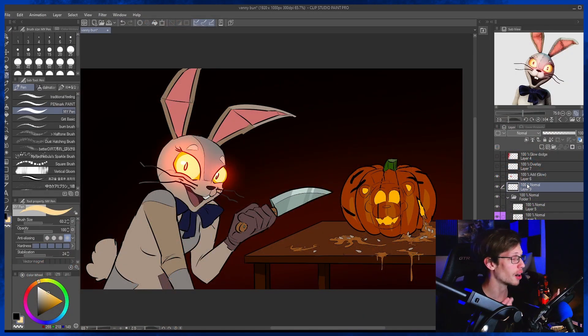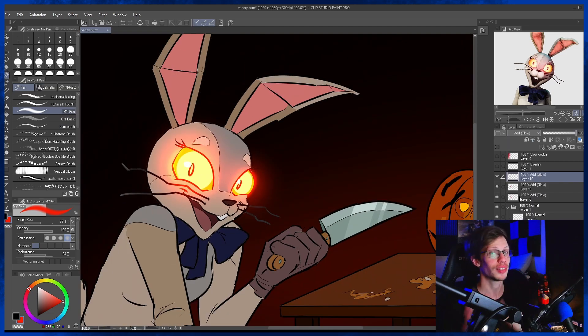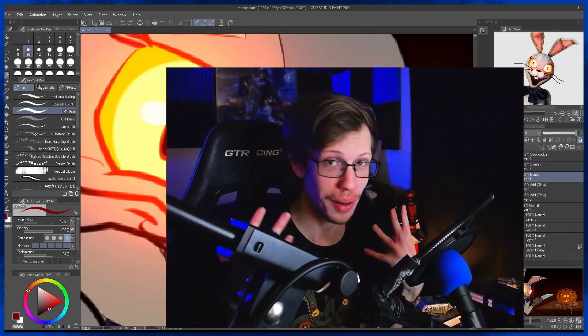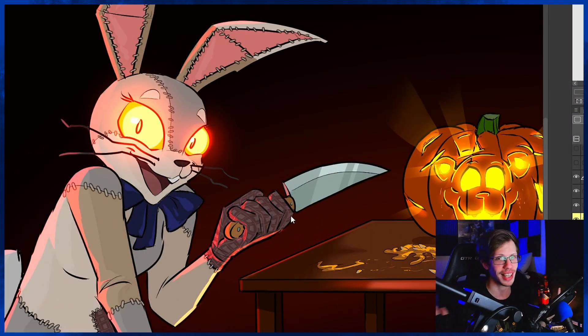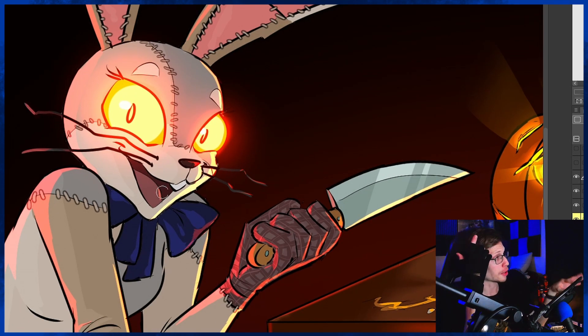With multiple light sources, as long as you keep the lighting consistent, you can have as many light sources as you want. In my current setup I've got that blue light but I've also got an orange light. I try to make it interesting because I love that kind of rim lighting — it's my favorite thing to illustrate on a picture.